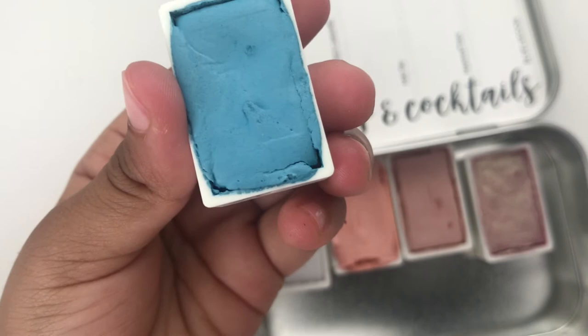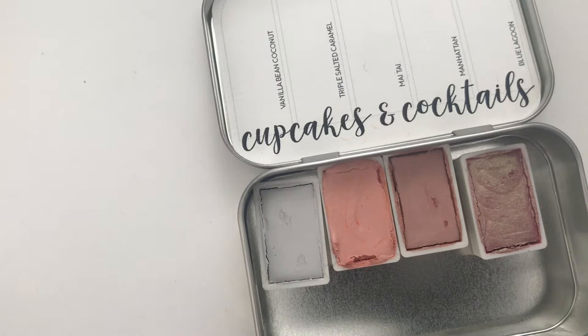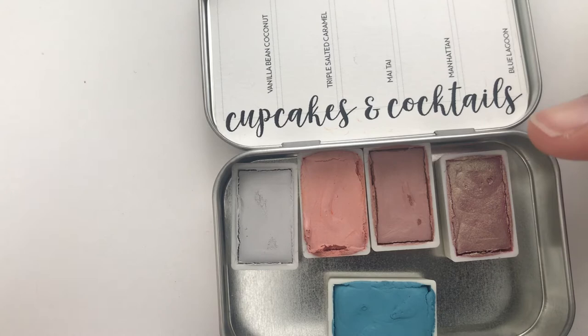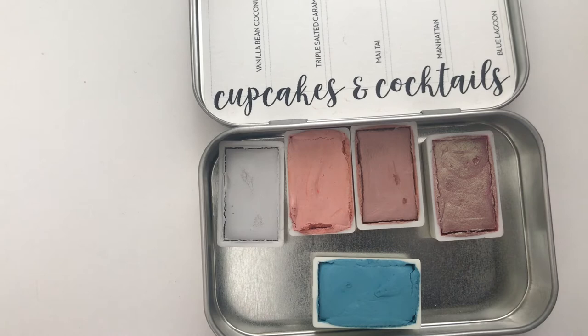We're back — she wants to show you Blue Lagoon. Oh, so pretty! Okay, so we have them all unwrapped and good to go: Vanilla Bean Coconut, Triple Salted Caramel, Mai Tai, Manhattan, and Blue Lagoon at the bottom. I'm going to start swatching these.